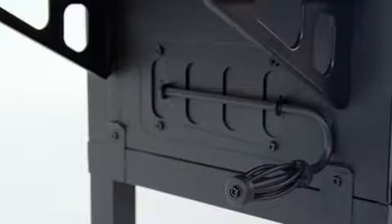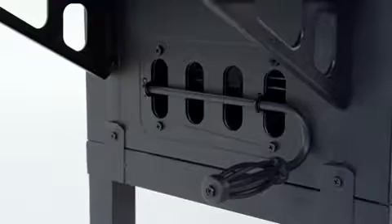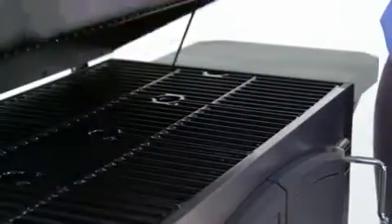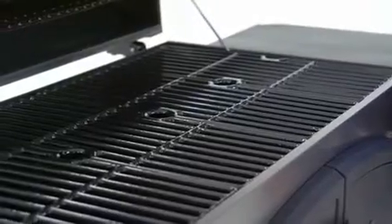Sliding side dampers are located on both sides of the grill to allow for additional temperature control. This grill is made for ease of use with an easy lift wide grip handle.